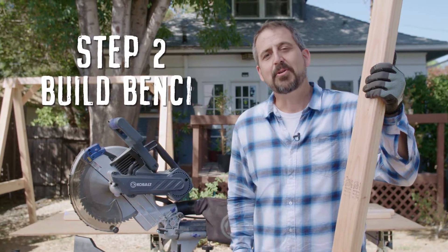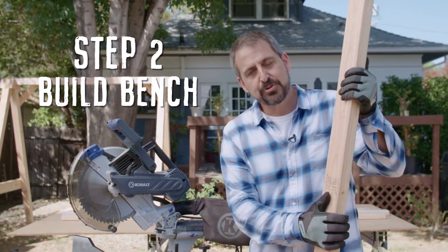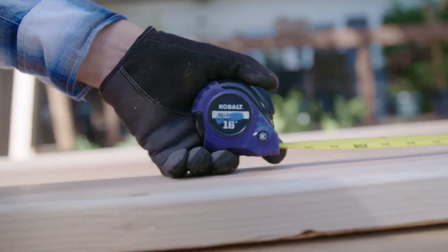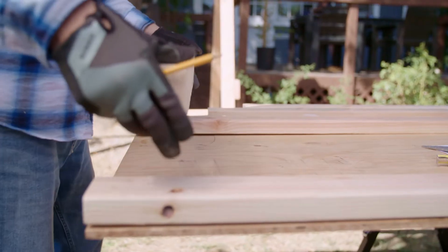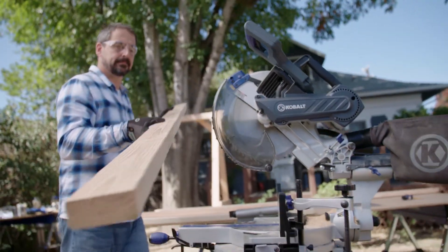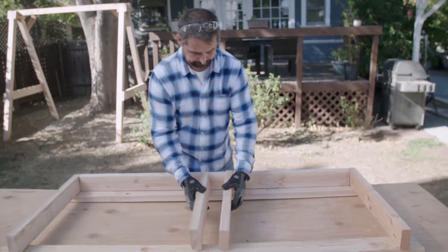Now that our support is standing, let's go ahead and build our bench. I'm going to cut two 2x4s to five and a half feet long. To build the bench, first we need to create a frame. I measure and cut two pieces that run the width and four pieces that run the depth of the bench.